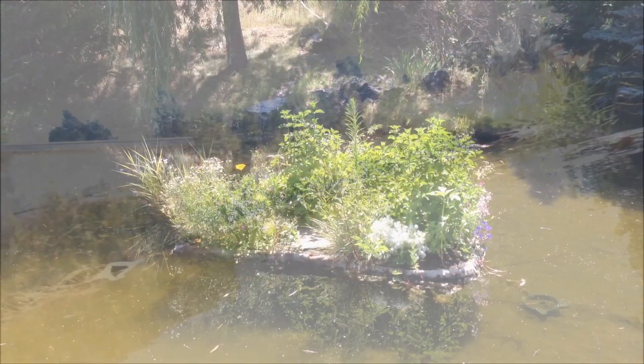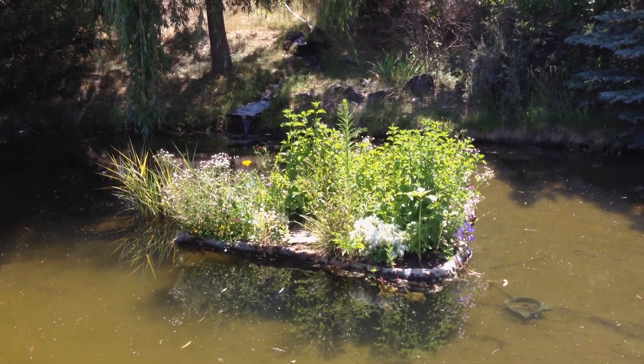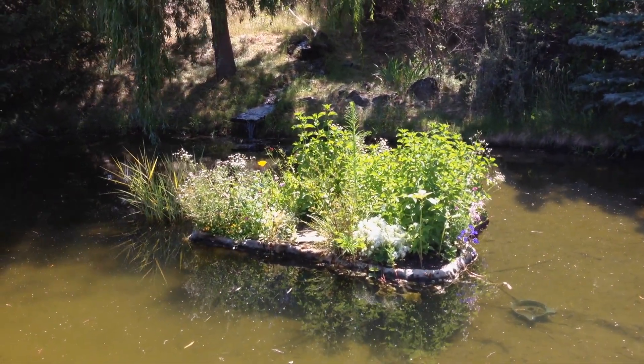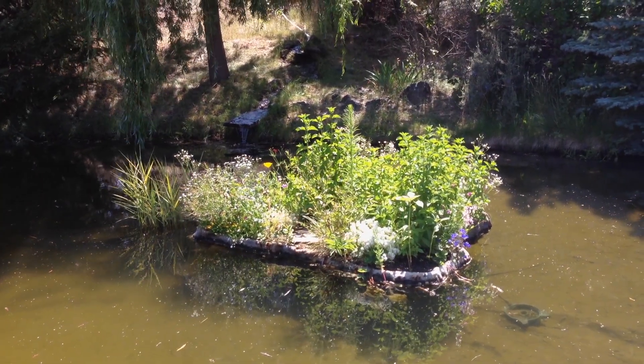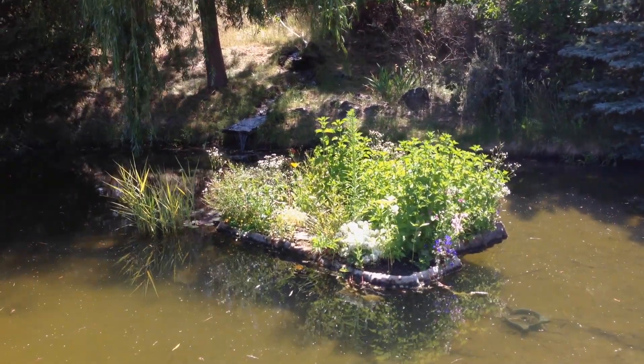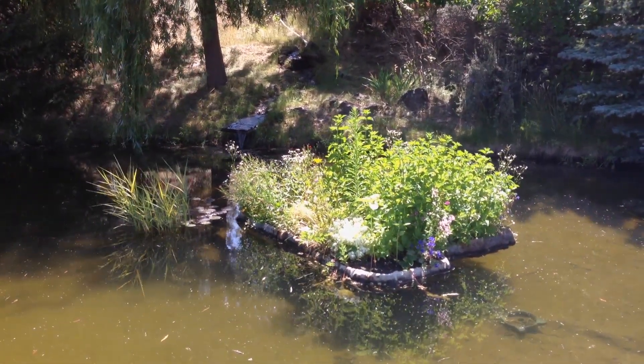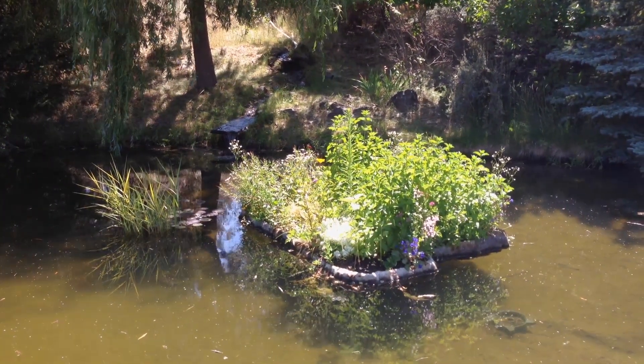This was an experiment to see if it would survive the year and what would happen if pretty much left to itself. I don't water this, deer don't get it, and you don't have to put a fence around it — it is a self-enclosed water filtration system. If you have a pond or a dirty water source anywhere, build one of these little gardens and you can have a food source from what you plant, fish living under it, and it will clean up the water.